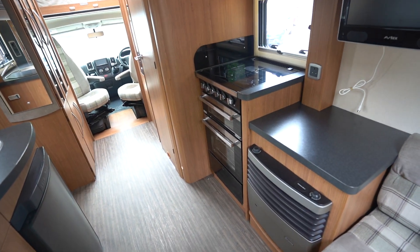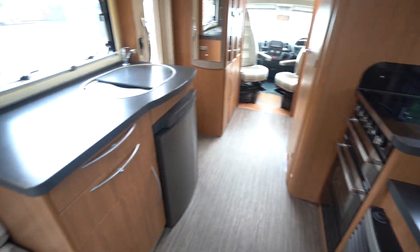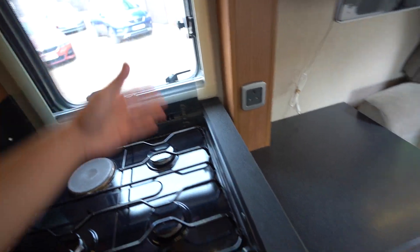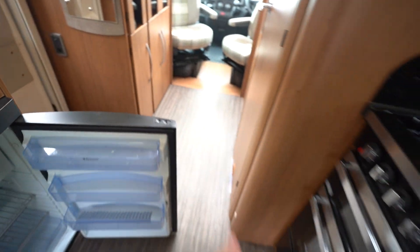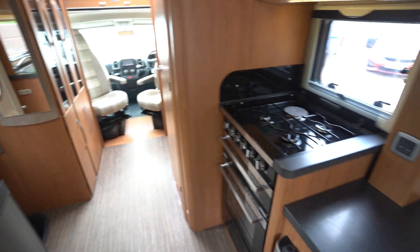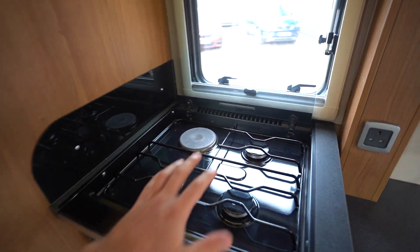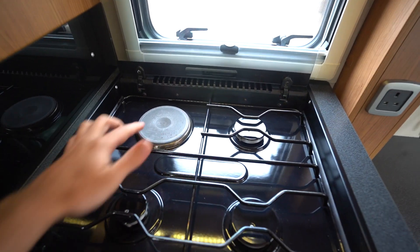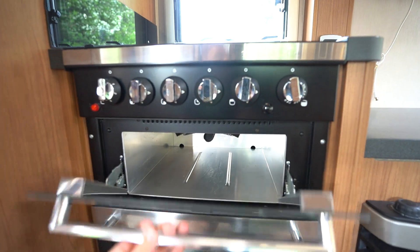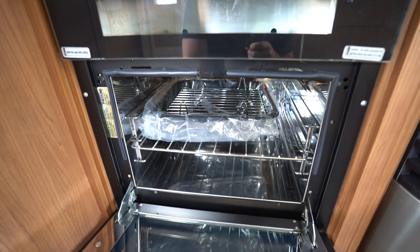Into the kitchen — again, really spacious. This whole layout really works well because you normally have a whole kitchen area in one section, but with this here you can make use of the space whilst you're cooking. You've got all of this space behind you. You can fully open the fridge and still get round — plenty of space to use. Nothing feels too tight, which does happen a lot in motorhomes. You've got a three-burner gas hob here with an electric cooking plate, a microwave up top, and down here you've got your separate grill and then full oven.